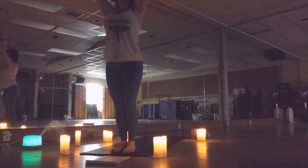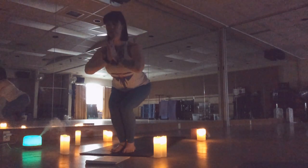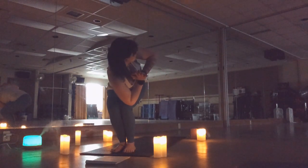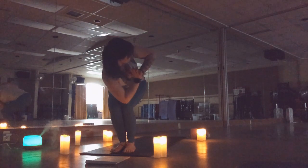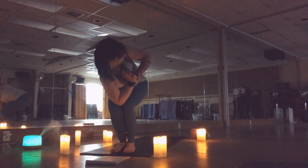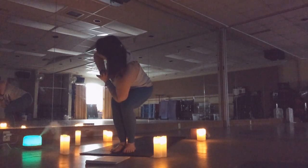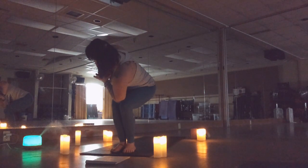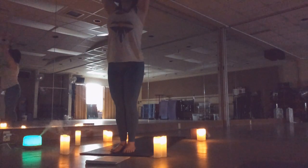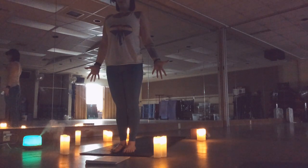Inhale, reach up. Come all the way up on the toes, sink back down, hands heart center. Gently rotate towards the right, keeping those hands right at center, encouraging your spine to twist. If you can't hook the knees, that's okay — do what works for you. Inhale to the center, exhale to the other side. Inhale center, big exhale. Inhale lengthen, arms come down with big starfish hands.